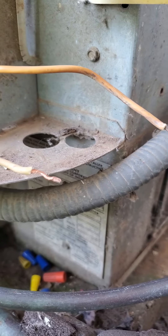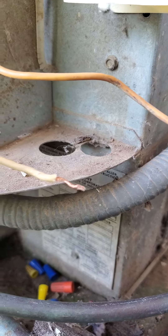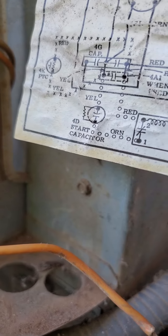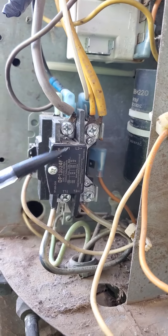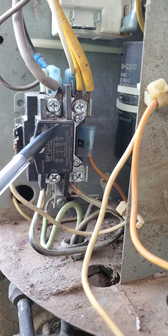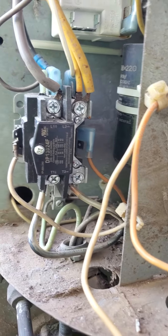I believe the white line from inside connects to this one, and the red line connects to this one — this orange, or yellow, line — which is connected to this side. I believe it's L1, just based on the characteristics of this contactor.